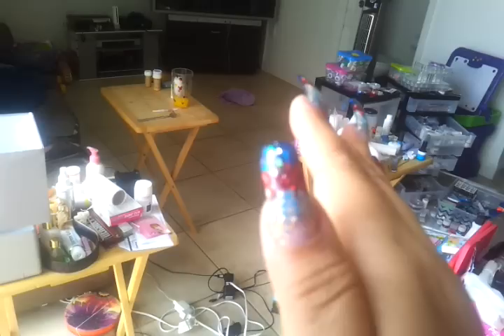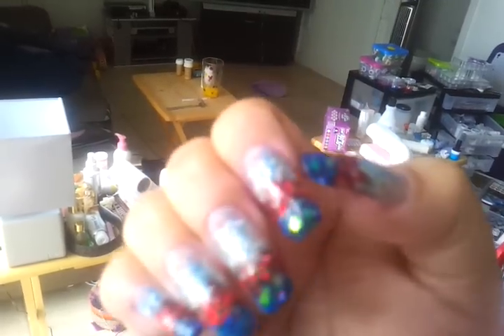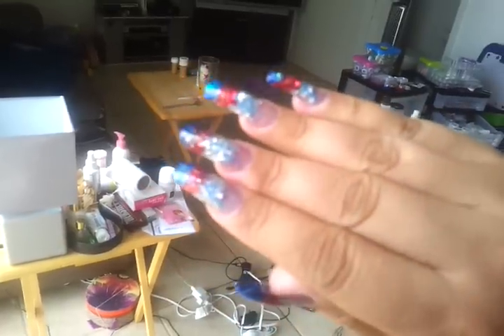Just for anybody who wonders, these are acrylic — not gel, they are actually acrylic. I did three different mixes: a silver, a red, and a blue. The blue one has stars. It's acrylic with a UV gel top coat. And no nail tips — I did this purely with a form.